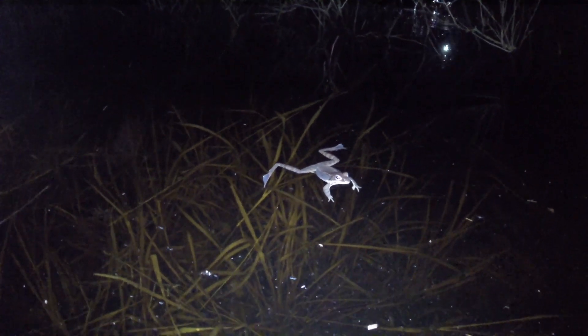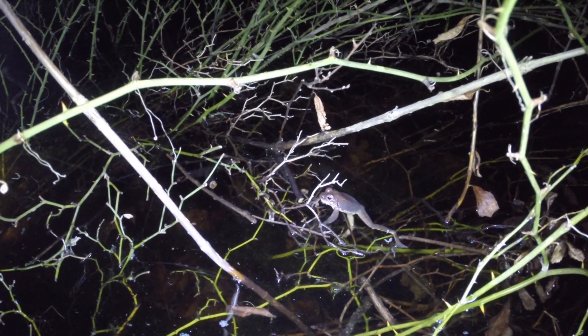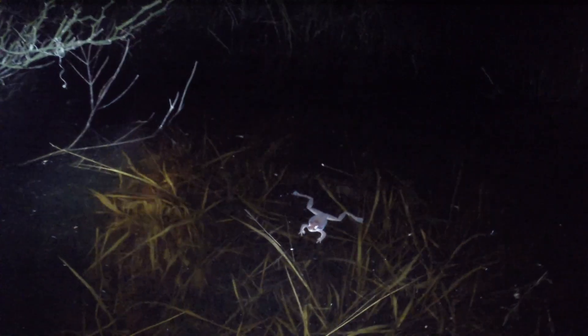Shhh, here comes a human. We need to stay still so he can't see us. Uh oh, I've been spotted. I gotta make a break for cover.